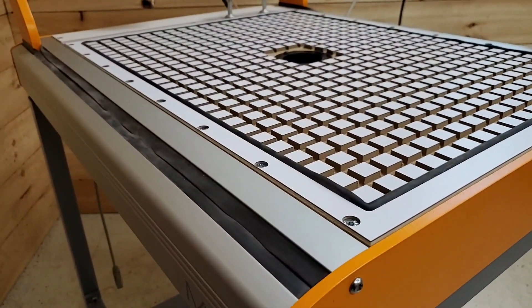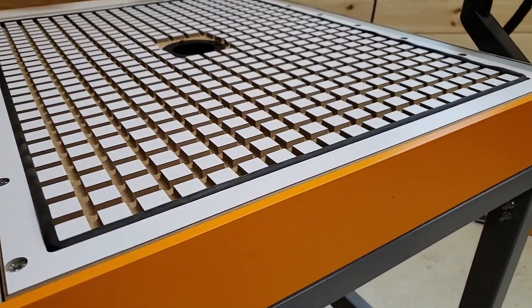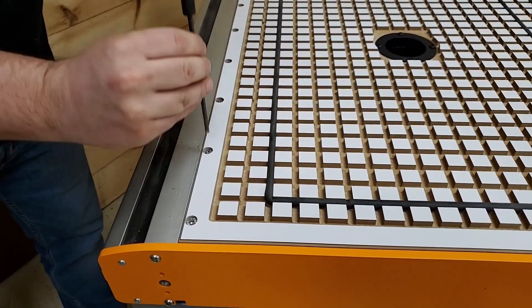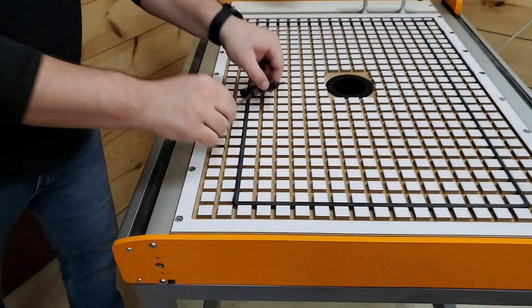The vacuum table sits flush with the machine just as the stock MDF or T-Track aluminum tables do, so you don't lose any usable Z-axis space. If you have applications which require clamping, then you can quickly remove and swap tables thanks to our easy-fix clamping nuts.